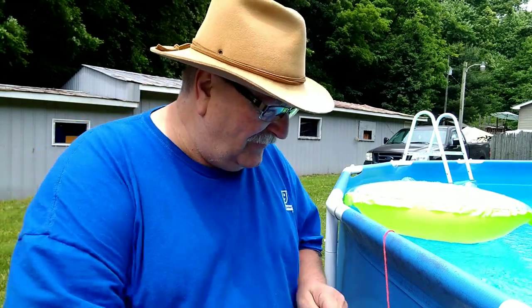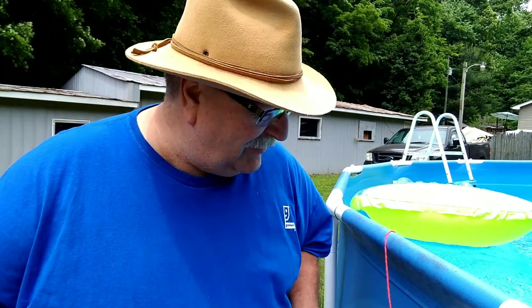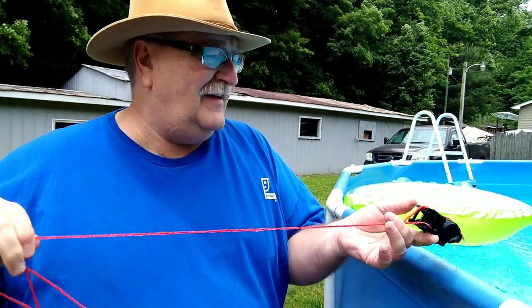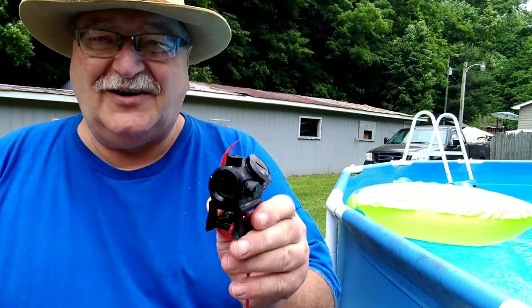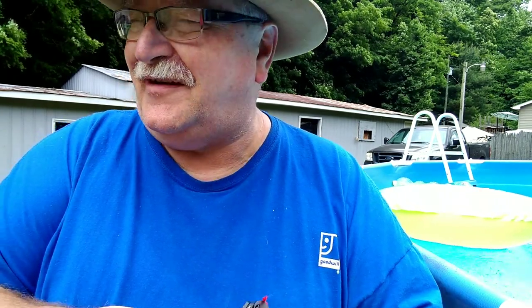We've had the red dot soaking in the pool for a little over 30 minutes — about 35 probably. Let's pull her out and see what we got. It is still on and I see no water in it, but I don't feel like I've tested this quite enough, so let's try one more thing.